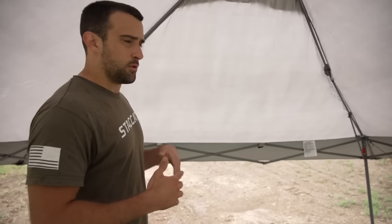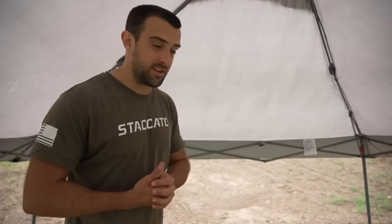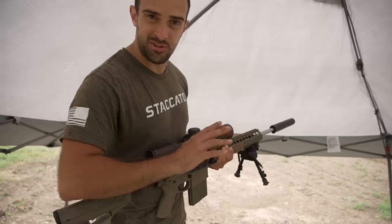I want to make a video about long range, which is always fun — you guys seem to like it. The subject, as you can tell from the title, is budget-friendly setups. There's only one here that's not quite budget-friendly: the rifle is, but the optic isn't. Then there's two — a semi-auto and a bolt-action, both in 6.5 Creedmoor — that are pretty budget-friendly. The optic is not budget on that one, but the other ones are, I promise.